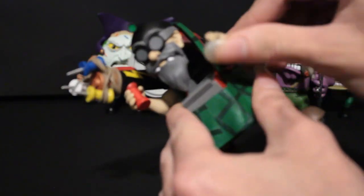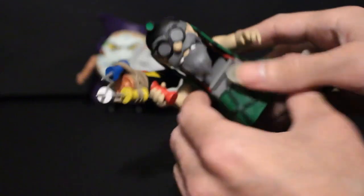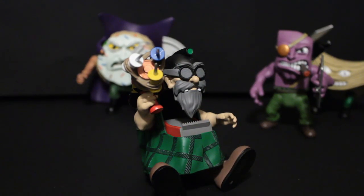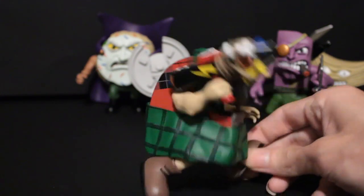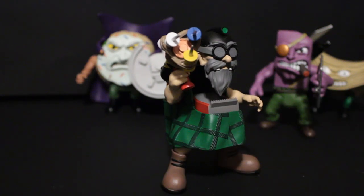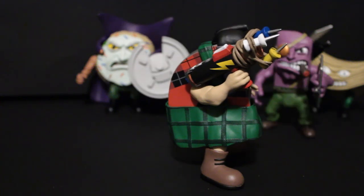Four articulations. He has pretty simple swivels at the arms and at the legs. He can actually sit great — great sitting poses; this guy can sit all day. You can kind of get him in something that's not running but, you know, it's something. The skirt does not actually hinder him that much — it seems to be a softer plastic, which is nice. It doesn't get in the way. It also has a nice sculpt to it; the pattern is sculpted in, whereas it's printed on the real thing.